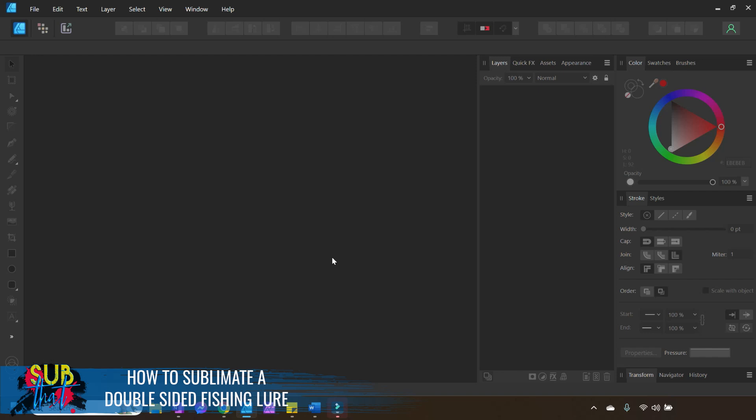We are going to set up our fishing lure design in Affinity Designer — I'm using the 2.0 version on a Windows device. If you're using the Mac version or the 1.0 version, all the steps are going to be the same; the layout might just look a little bit different. Feel free to check out some of our older videos if you are using 1.0 just to get an idea of how the layout is a little bit different.